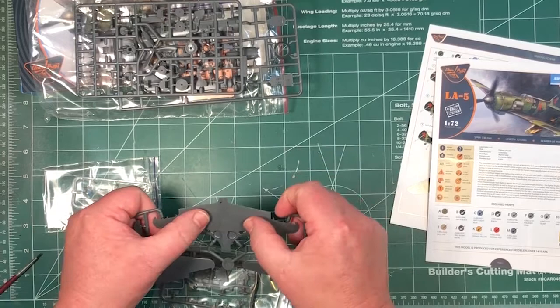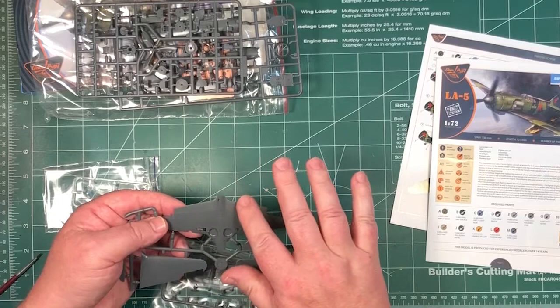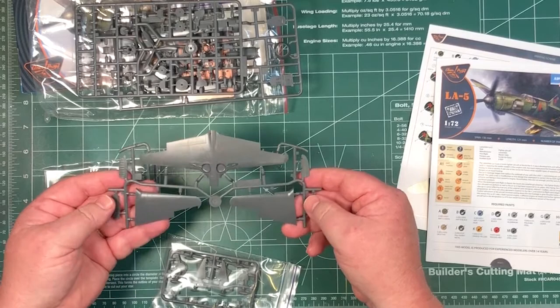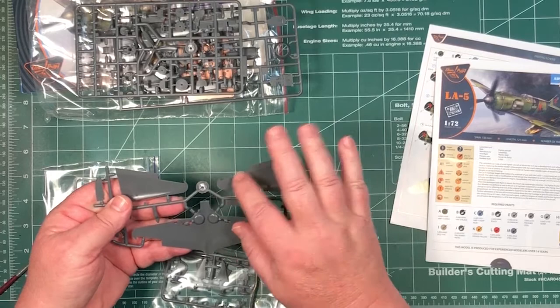Wings are one solid piece on the bottom. You can see there are panel lines and rivets, and there's raised detail as well — I can feel it under my finger. There's a nice fabric sort of feel they're trying to give on the ailerons. Looks pretty neat actually. A little bit of careful painting to bring that up and it would show up quite nicely. There are also alignment pins on here as well, which is pretty neat.